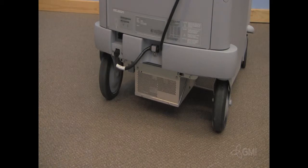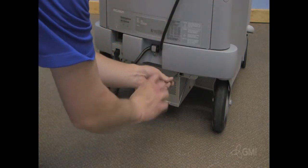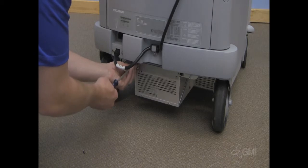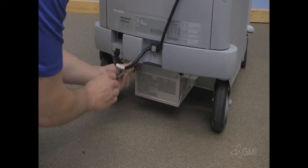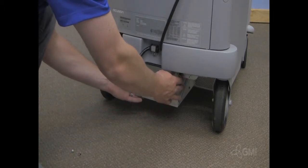Remove the programmable power supply cover by pulling towards you. Remove the two screws securing the PPS to the chassis. Pull the PPS out.